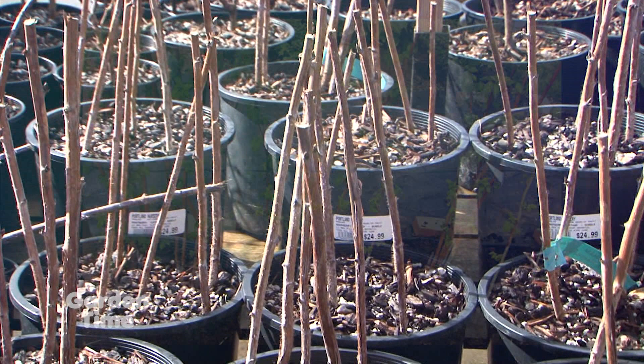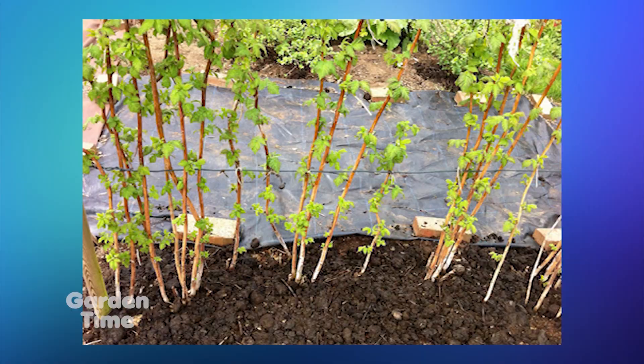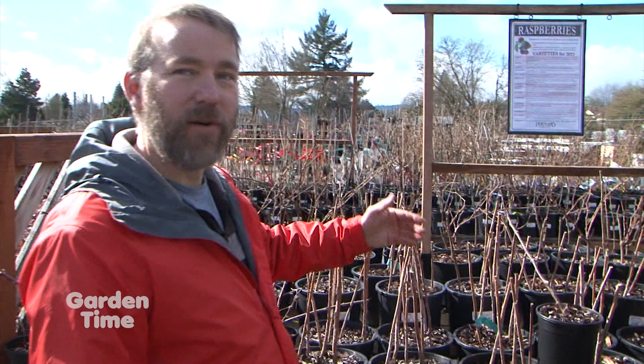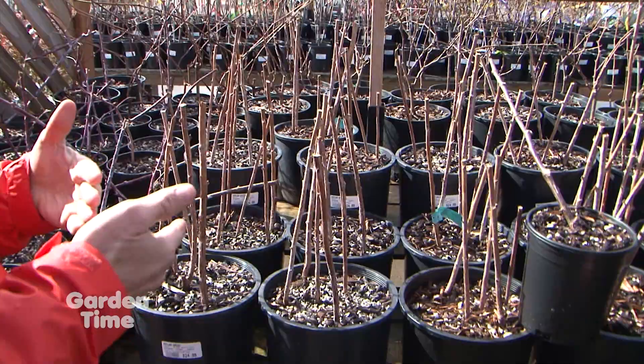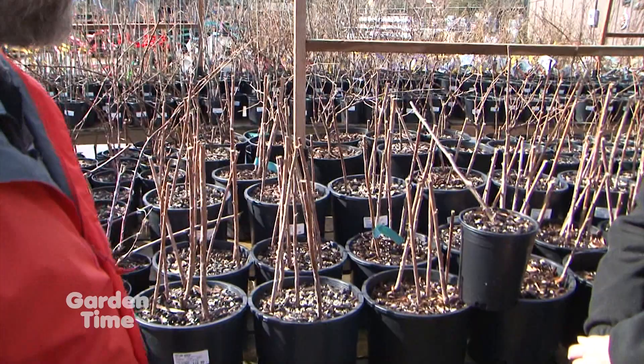All brambles — raspberries and blackberries — have a two-year cane cycle. The roots are forever, but the canes live for two years. The first year they grow, the second year they make their fruit, and then as soon as fruiting is done, you get rid of them and new ones are coming. The first-year canes, called primocanes, emerge ramrod straight unless the tip is damaged. When canes have branched out, flowered, and fruited, take them all the way to the ground — right to the dirt. It helps keep some of the disease issues down.